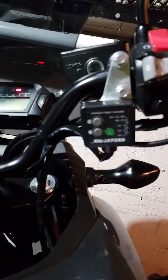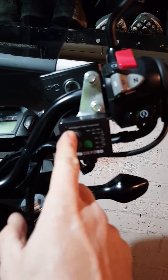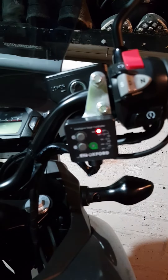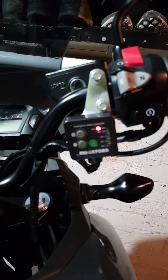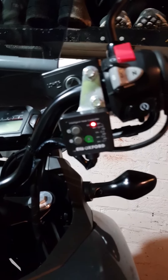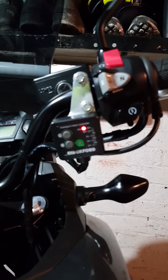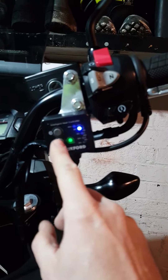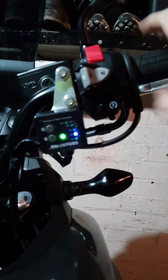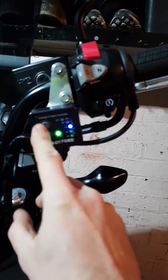I installed these Oxford grips about three months ago, and the other day when I turned my bike on, this happened — power saving mode. I've checked the connections, I've checked the battery, I've checked the alternator, everything is absolutely fine. No matter what you do, it always stays in power saving mode in the cold.